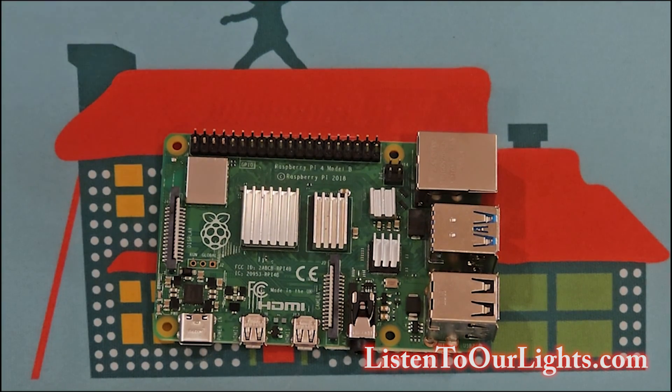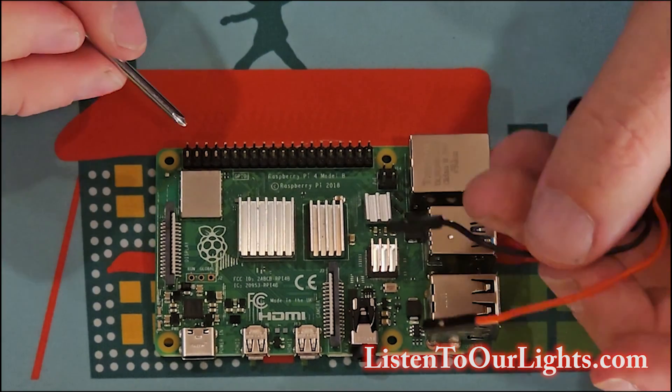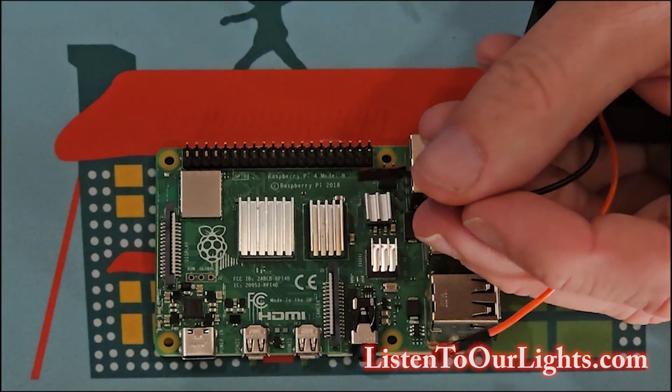Now the next thing we're going to do is hook up the fan. The ground is the seventh pin along the back. These are the GPIO pins. They're multi-function pins — you can use a whole bunch of things, but they also have a little bit of power in here.